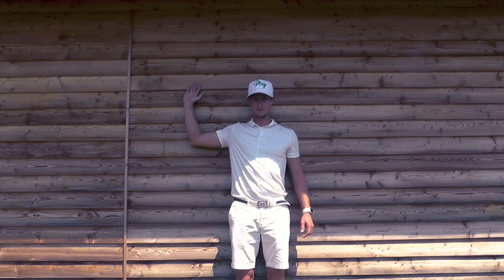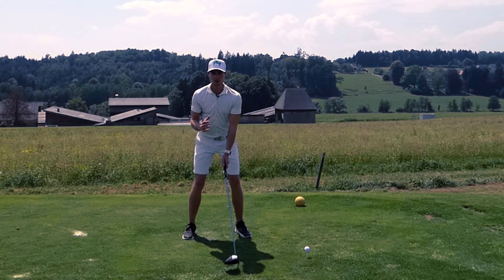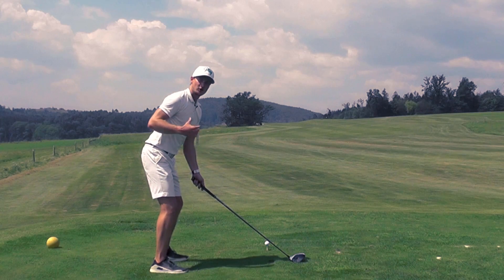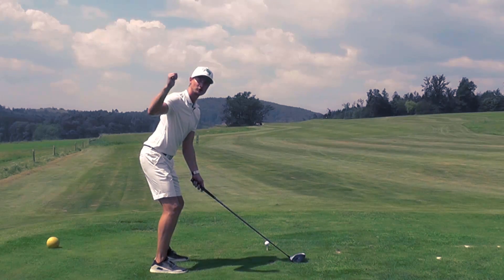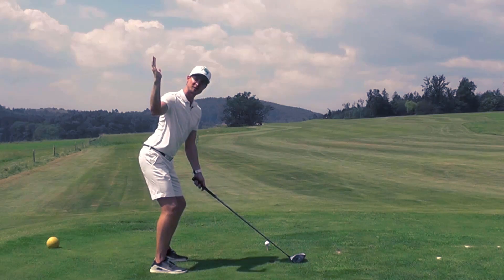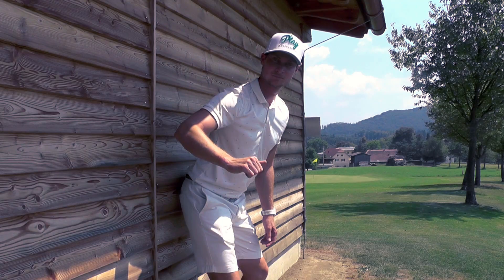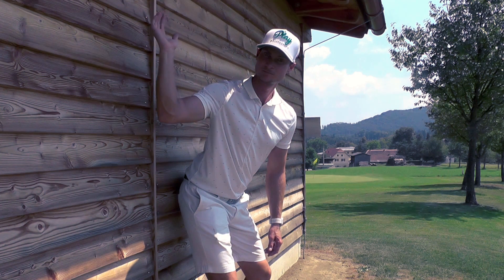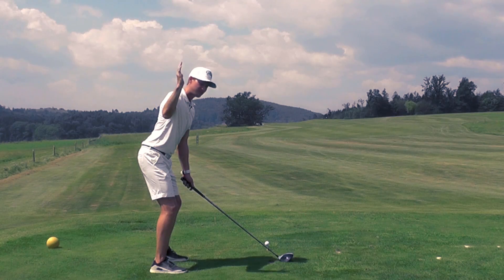Schritt Nummer 2 ist genau dasselbe, nur möchte ich dich bitten, mach das Ganze aus der Golfposition heraus. Stell dich in dein Setup und versuch wiederum mit dem rechten Unterarm, so gut es geht, die Wand zu berühren. Das ist wiederum die Rotation, die wir dann im Golfschwung brauchen. Diese Rotation wird im Golfschwung an sich extrem wichtig sein.